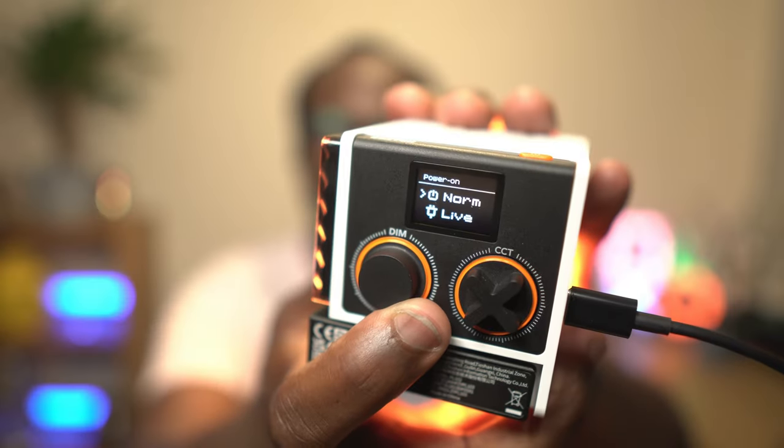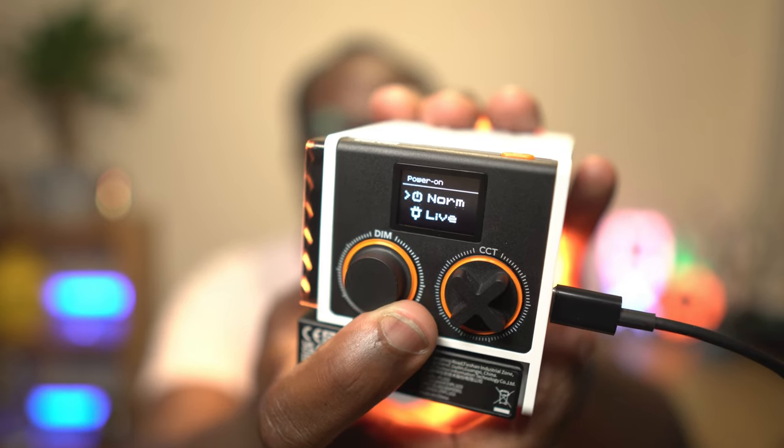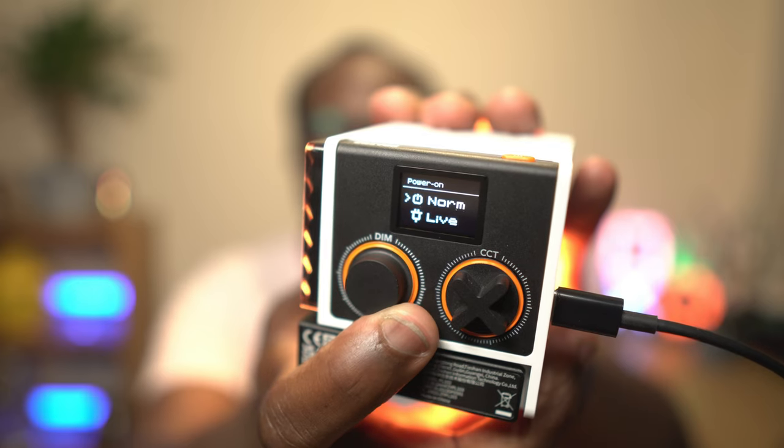There are two modes on this light that vary what happens when you plug power in. In normal mode, you have to physically press the power button to turn it on, which most people would do. In live mode, once power to the light is connected, the G60 will automatically turn on. This is useful for creators who will use these either high up where getting to the power button could be an issue, or if you're using multiple lights simultaneously — having all of them connected to one power multi-socket that only has to be switched on to power all of them is very handy.